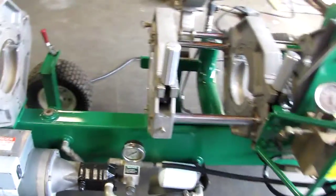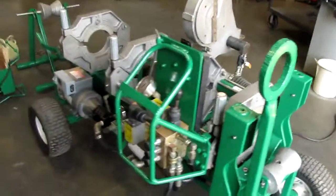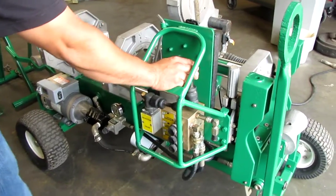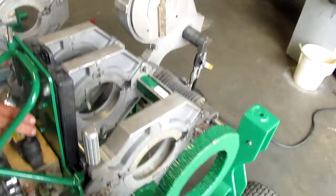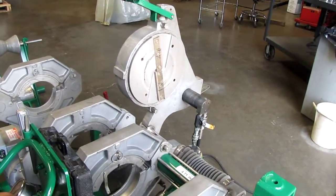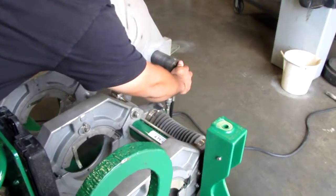Right here we're going to go ahead and run this fusion machine. Let your power on, let your motor and your hydraulic pump go ahead and go in both directions. This is your facer.